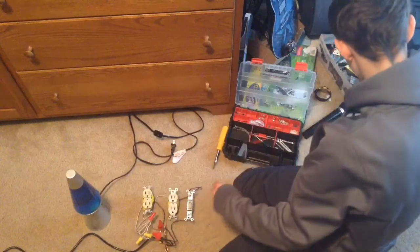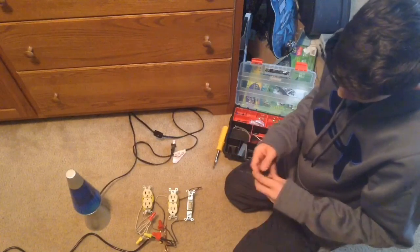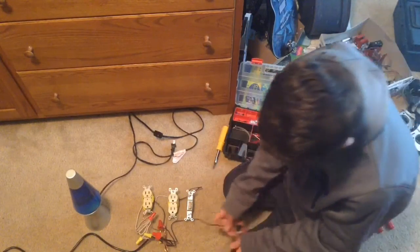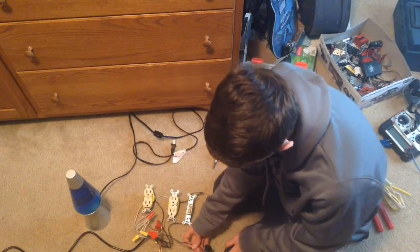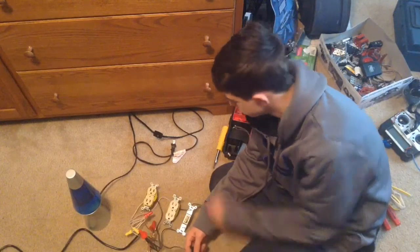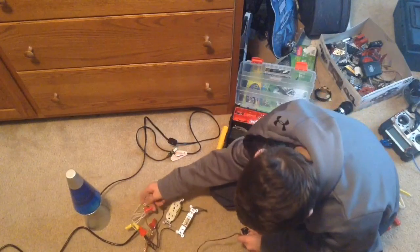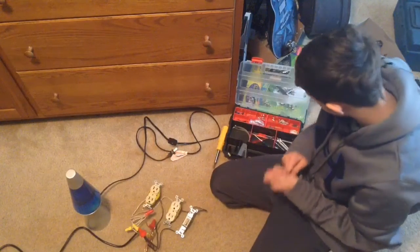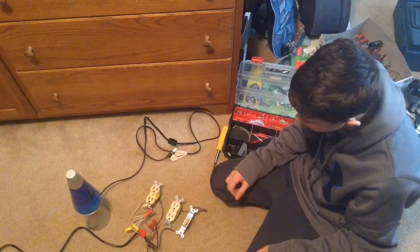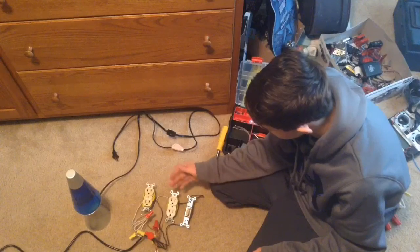I'm going to have a switch with a key that I will use to turn on the printer. So this would be the key switch. One end just goes into my hot socket here — hot wire nut — and then the other end goes into the hot side of the power cord of the printer, and then the neutral I just plug into here, a neutral wire nut. The printer doesn't come with a ground cable; it just has a regular cable like this. So that's how it works.